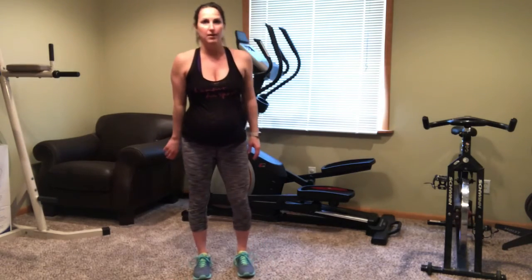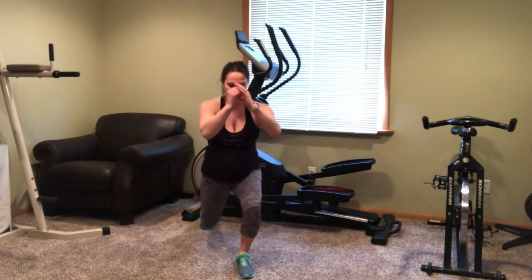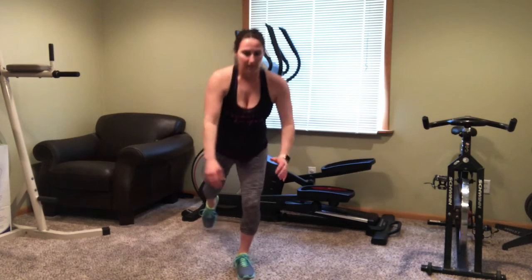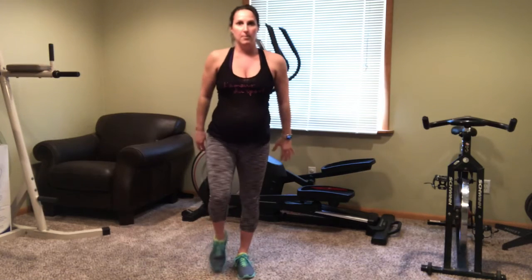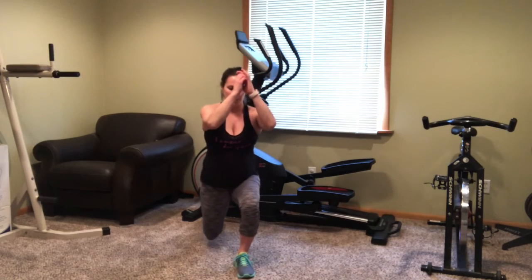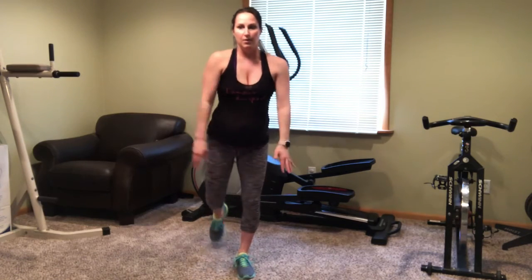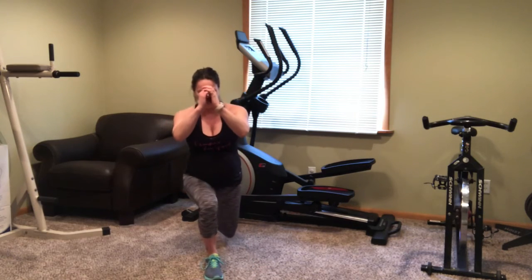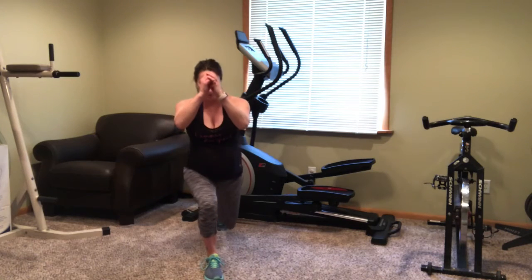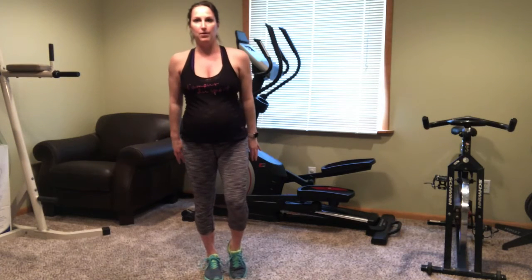Now let's go into the reverse lunge to the right. Switch and do a reverse lunge to the left. Awesome. We're getting there, almost done.